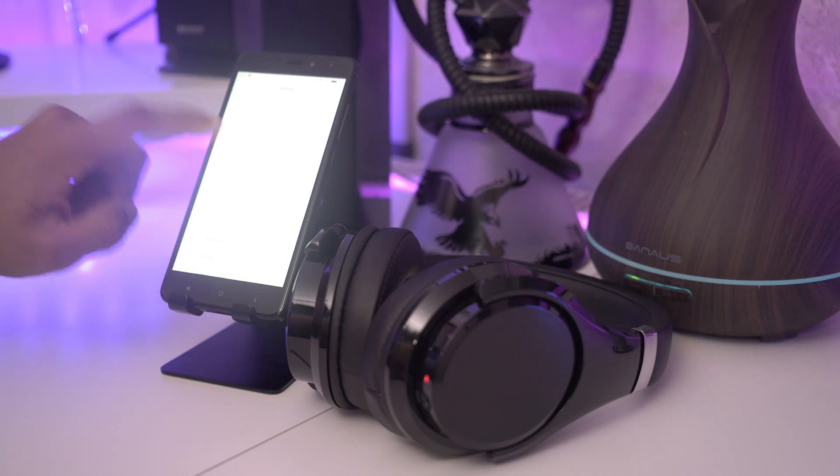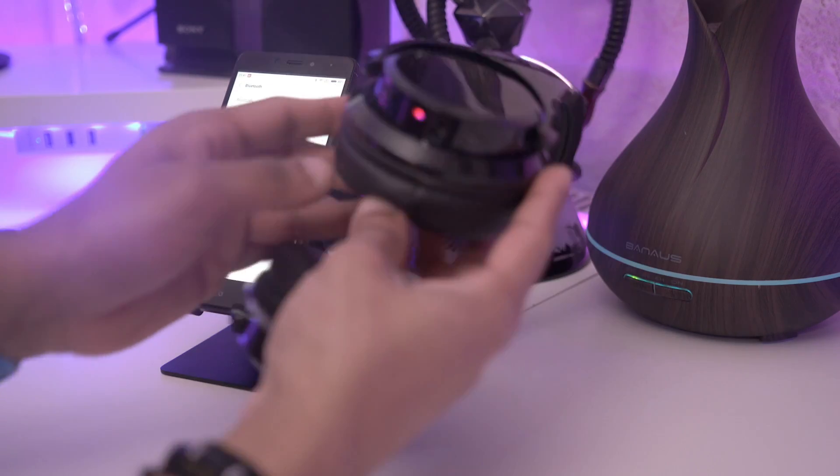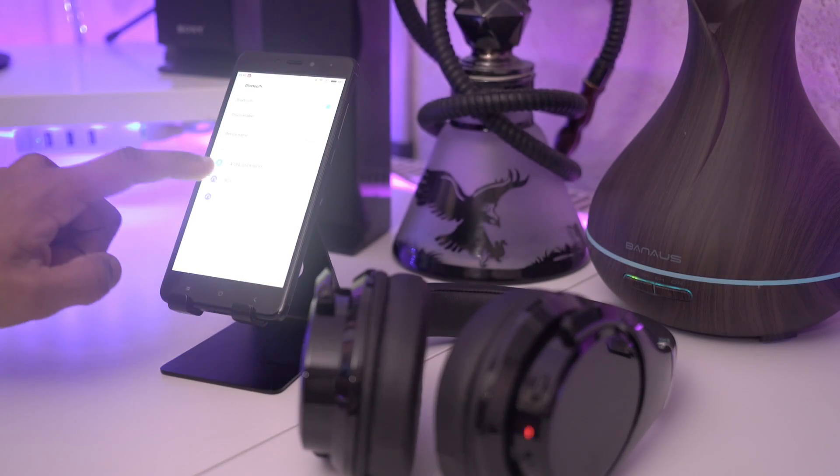Pairing the headphones is very simple, just like any other Bluetooth headphones. Go to your Bluetooth settings, find the headphones — it'll show up as B21. It'll flash red and blue, then just click to pair it.